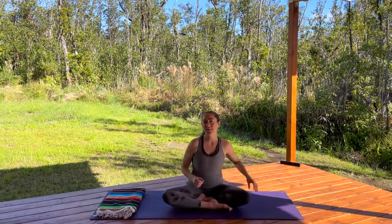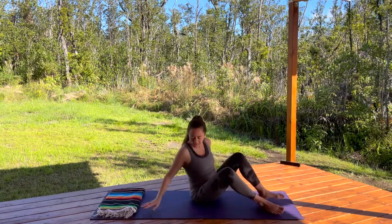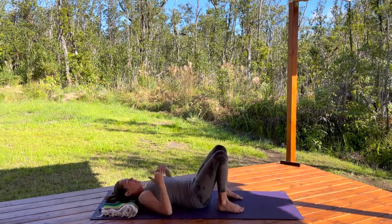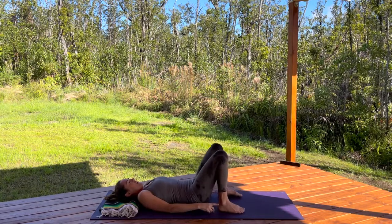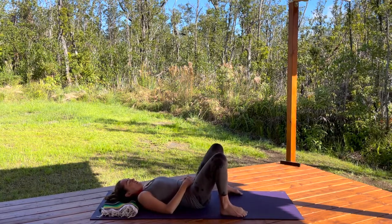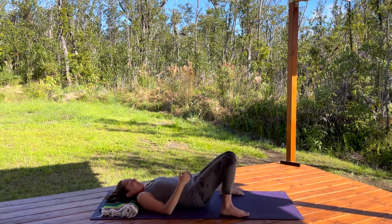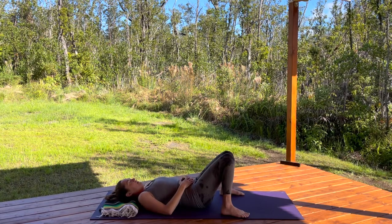Let's get on our backs — we're going to start there. This blanket goes underneath my head just because we have it; if you don't have it, no worries. Get comfortable with your feet on the floor and your knees bent. You can bring your feet a little bit wider and start with dropping your knees in towards each other. Take a deep breath in, place your hands on your belly, and open-mouth exhale — just take a few breaths here getting heavier into the ground, allowing yourself to arrive exactly as you are.